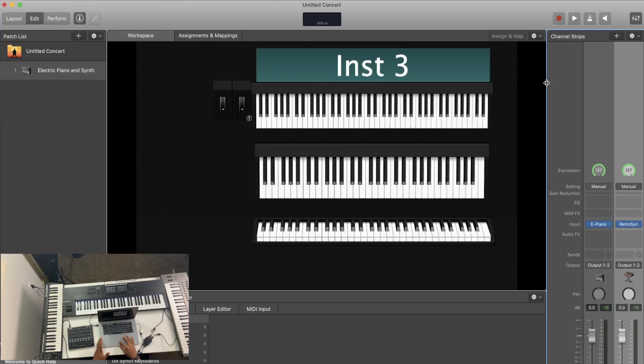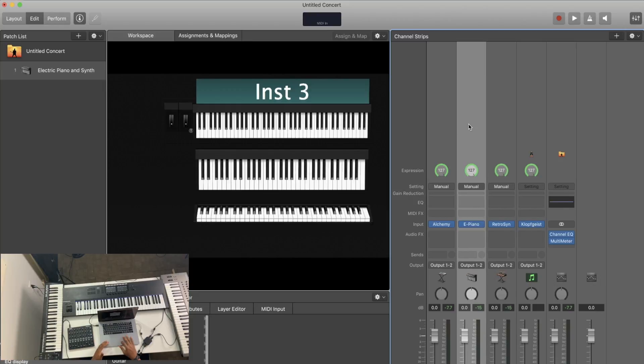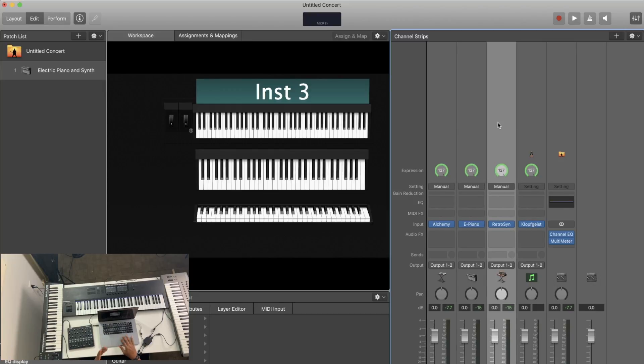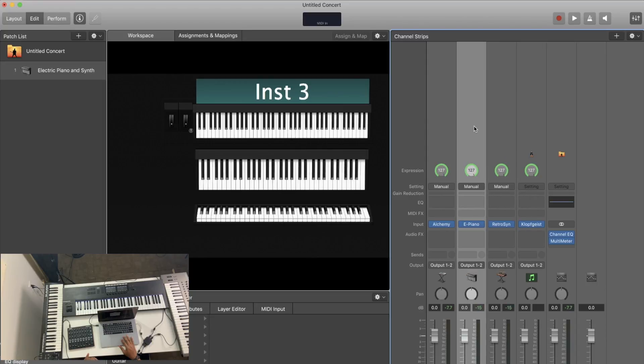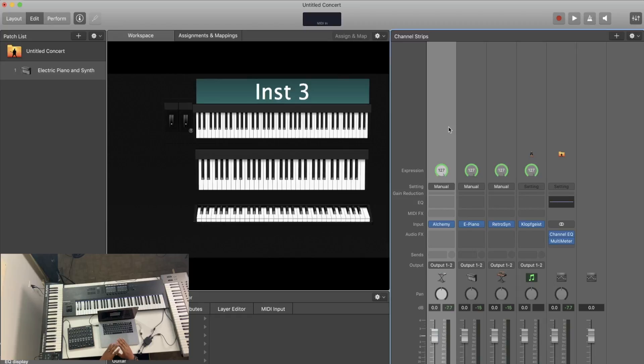Just that quickly I've assigned three different sounds to three different keyboards and can control their individual volumes. I have a ton of MainStage tutorials on the channel — check the playlist in the cards or description for all the different things you can do. If you have a MacBook, MainStage is the most flexible program for controlling and hosting virtual instruments and assigning multiple keyboards.